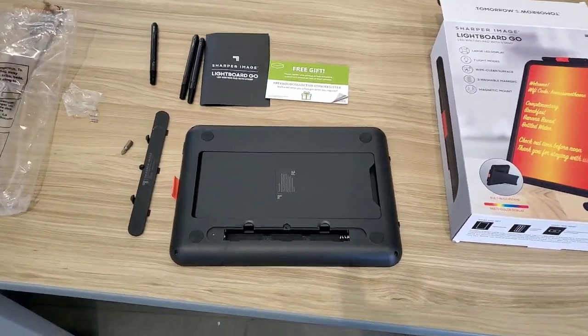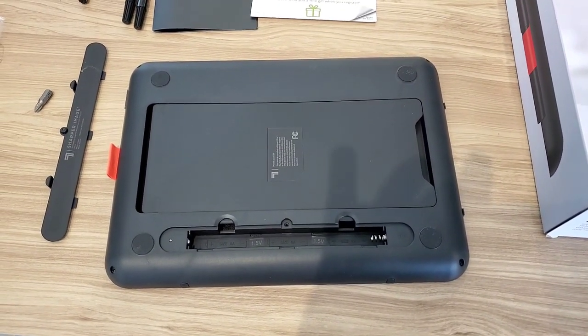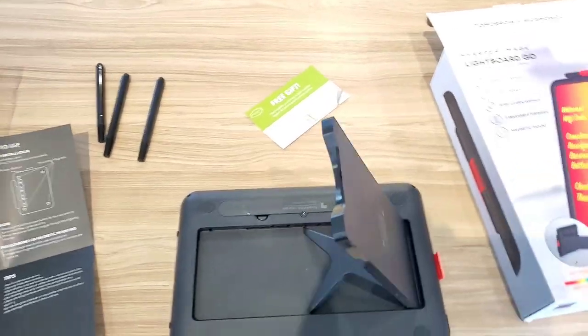It comes without batteries. It takes three AA batteries in the back. A Phillips screwdriver takes the cover off. It also has a kickstand right here.